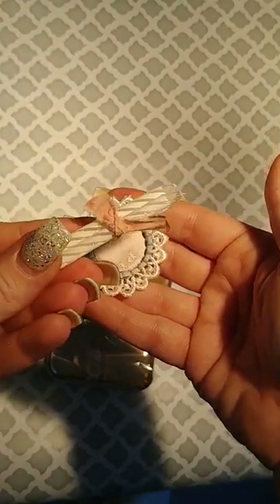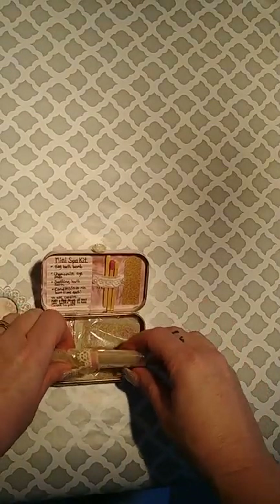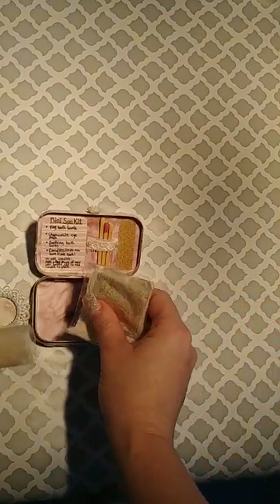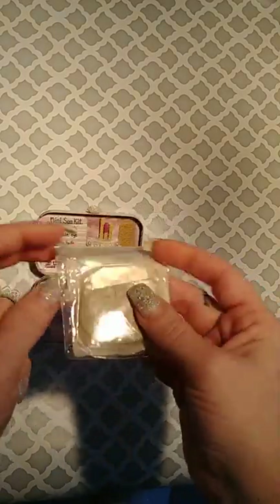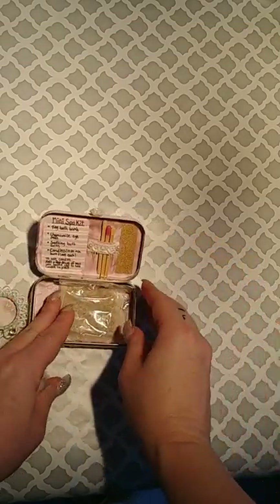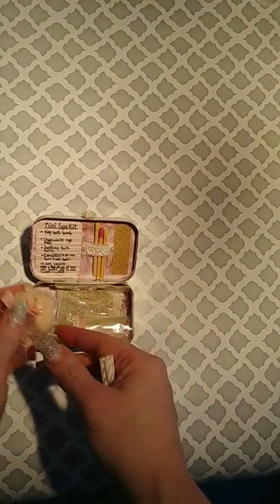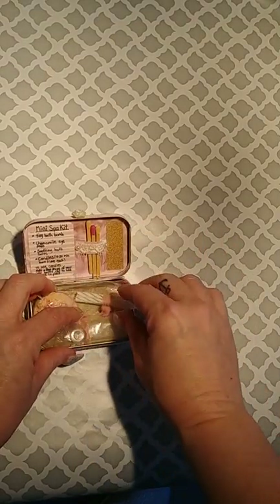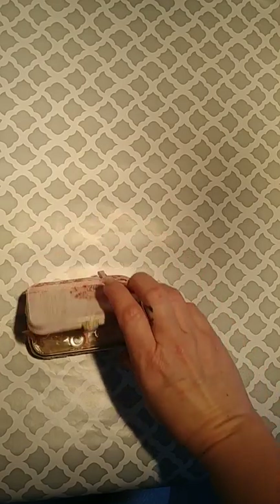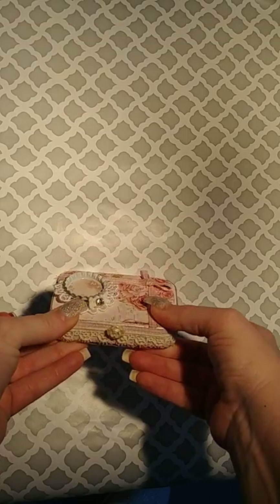There's a 15 to 20 minute burn time on these. There's also bath salts and two chamomile tea bags. You put these under warm water and then put them on your eyes — it reduces swelling, redness, and dark circles. So this makes a great gift, maybe also a craft sale item. That's why I made this magnet: it looks cute on the outside, but has a purpose on the inside.